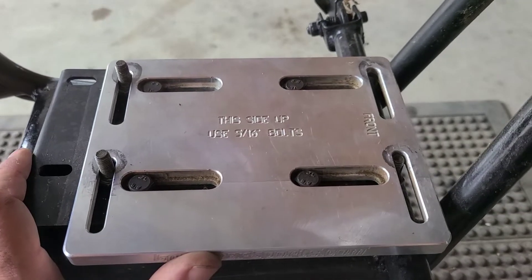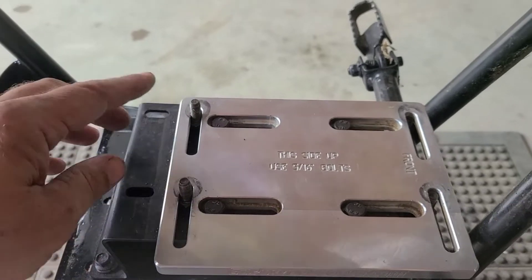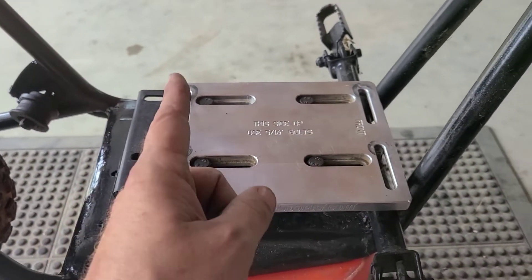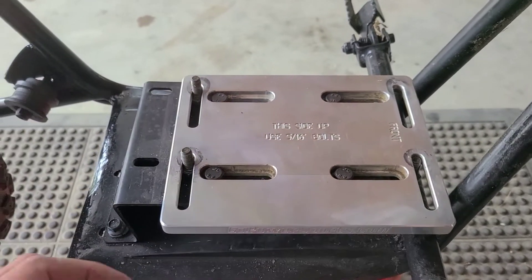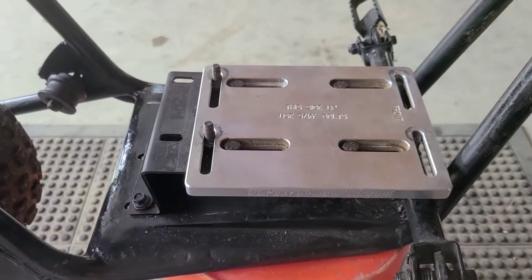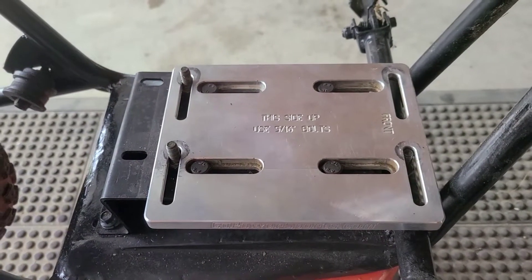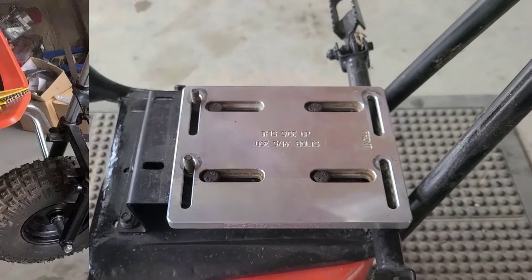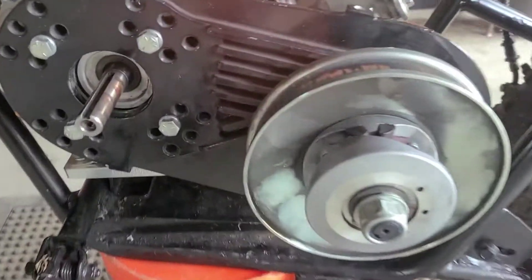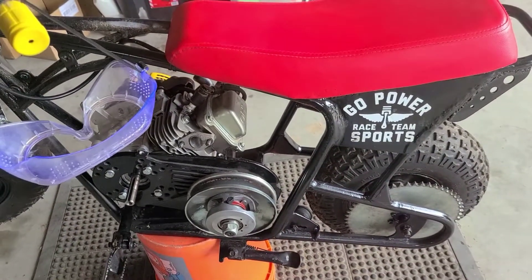There's a slight variation with the 79. What's happening is we need to move a little bit further to the left so that we can align our sprocket. In order to do that, I'm going to spin the plate around — breaking all the rules. I got that done with the quickness. Now we can move this thing as far over as we need it to.